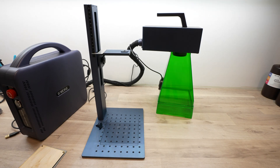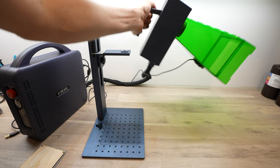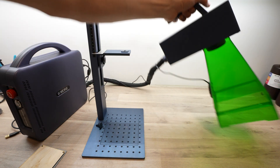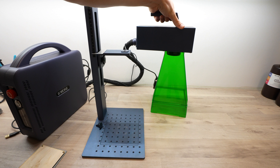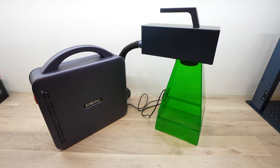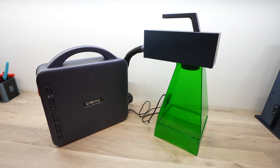It has an optional safety shield that allows you to use it as a handheld device on materials that you can't place on the bed. You can remove the head of the G2 Pro from the stand, and the shield clips onto the bottom of it. The shield spaces the head at the correct distance from the material so that the laser is in focus.